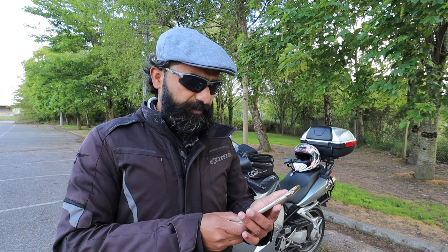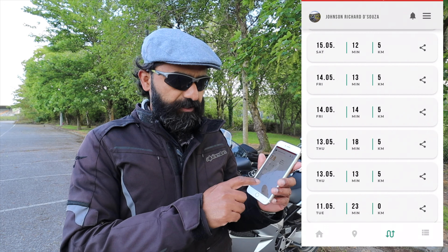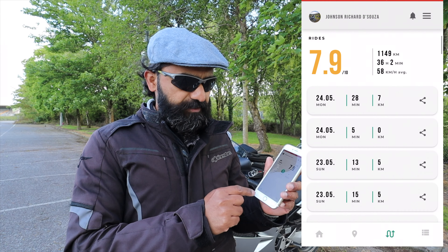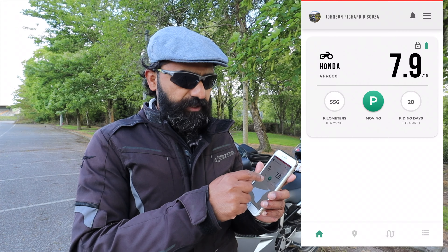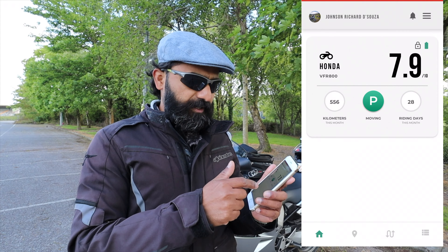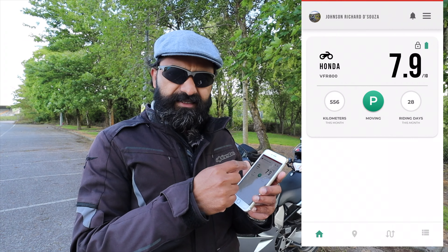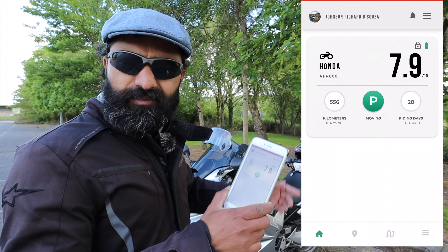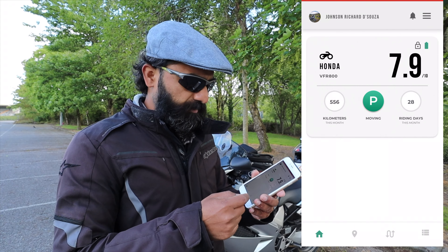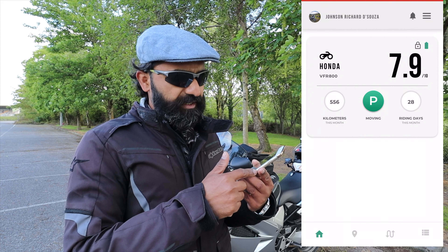The second feature was tracking all your rides in the app. Let me show you via screen recording exactly how the application looks. First it shows how many kilometers you have ridden this month. Then it shows whether your motorcycle is moving or parked — and here is one of the glitches: right now it says the motorcycle is moving, but it is parked right here. Stupid, isn't it?